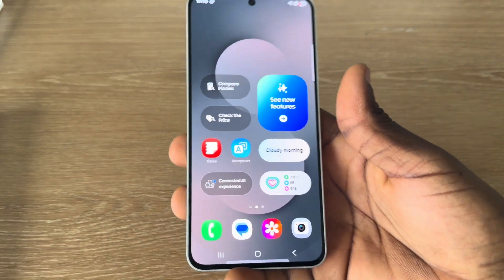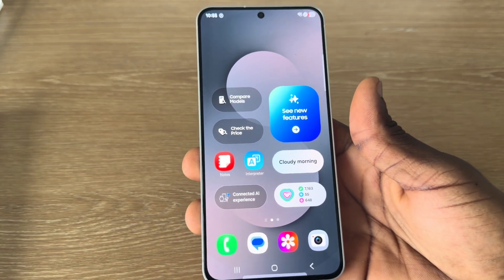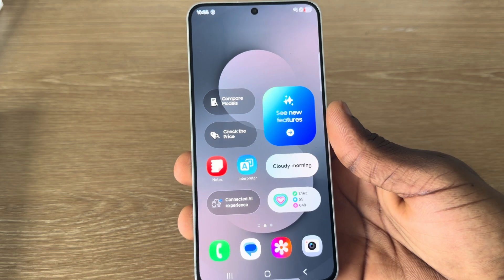Hey guys, so in today's video, I'm going to show you how to set up fingerprint on Samsung S25 FE.